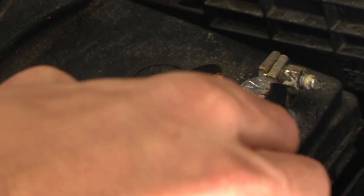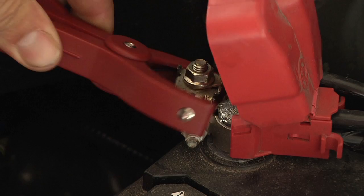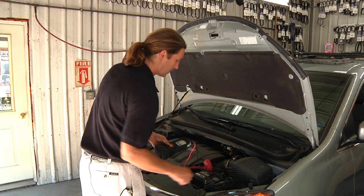In doing the test, we want to make sure that we've got excellent connection quality between the clamps and the battery itself. Argus runs a 100 amp load test, so it's very important to have good connection quality at the clamps.